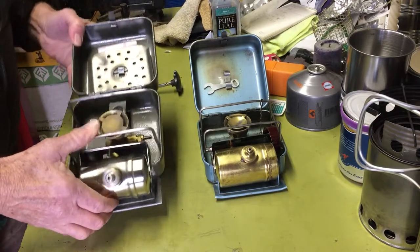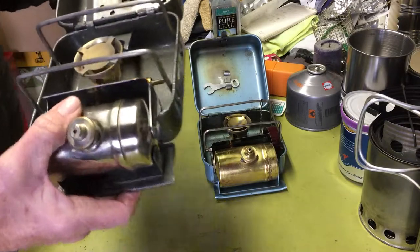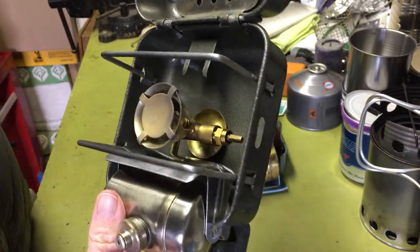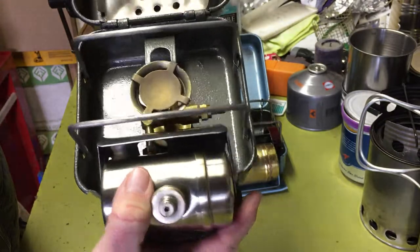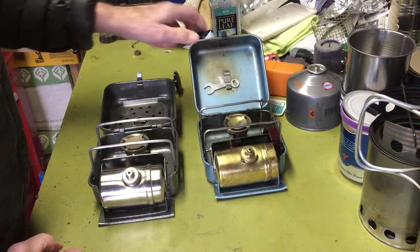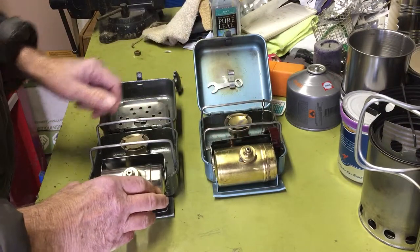The actual stove itself — the burner mechanism there — is actually brass. I cleaned this one all up; it wasn't that bad to begin with, I don't think it was used that much. This one I had quite a bit of cleanup to do — there's still some stains and stuff. But all very similar: two-piece tank, pressure relief valve. Yeah, pretty much a copy.